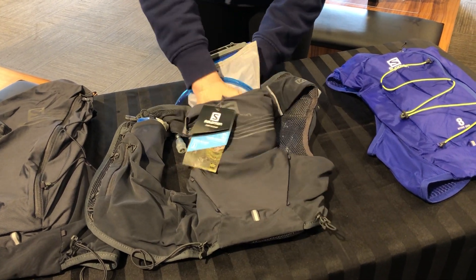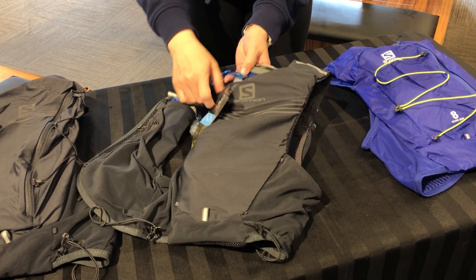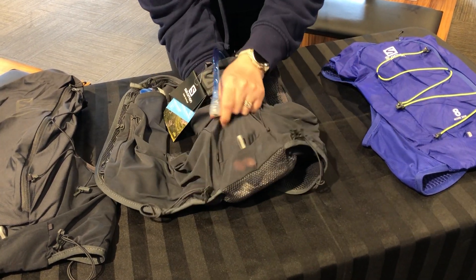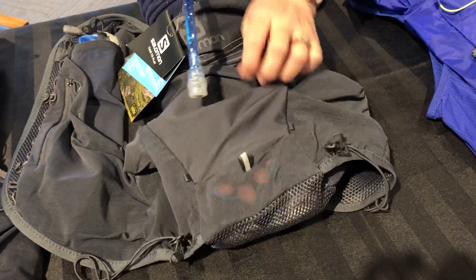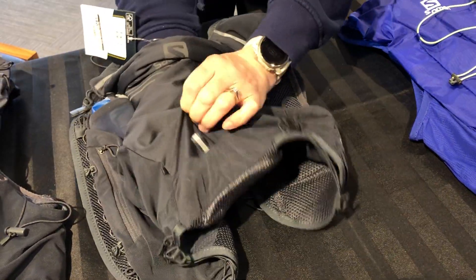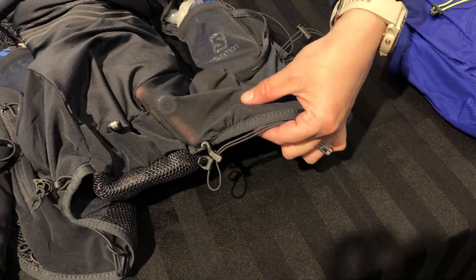Once you've got that set, insert it into the very back of your Salomon pack. At the bottom of the pack there is a hole — you can see where my fingers are coming through — and there is blue stitching around it. That's where your hose is going to come out, and then it comes off to the right-hand side of your body, coming along the bottom of the pack.